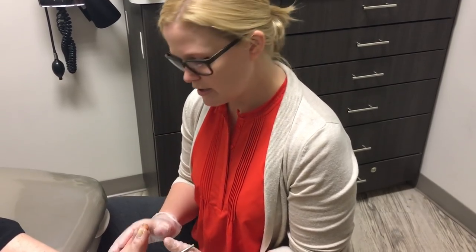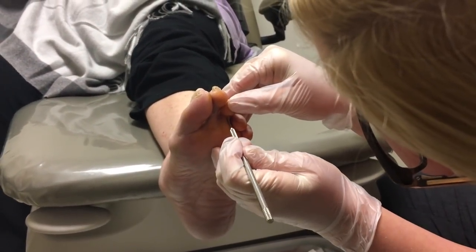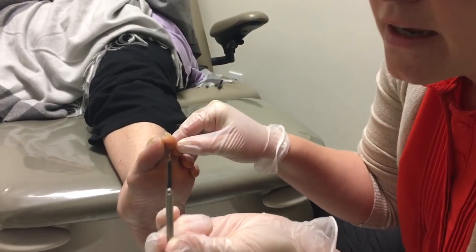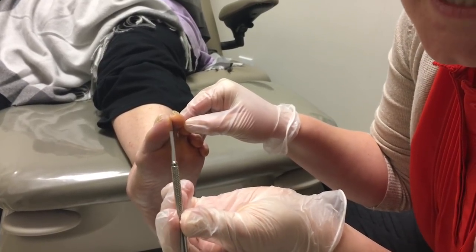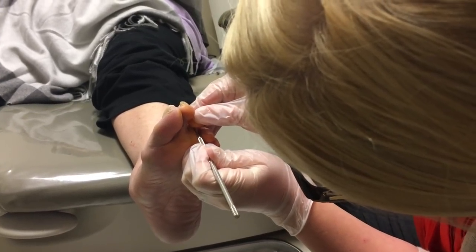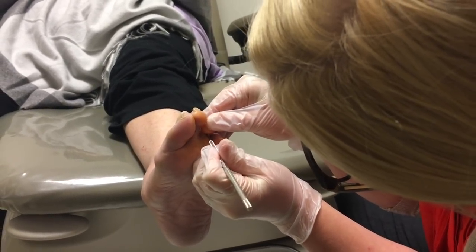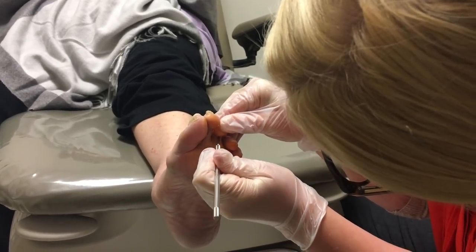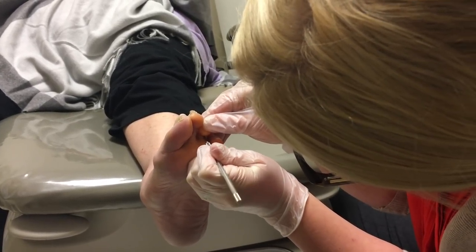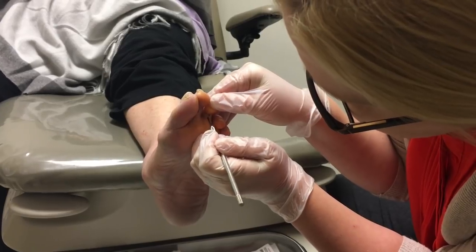I want you guys to watch what I'm going to do here. We are on the third digit on the left foot, and we're going to check her anesthesia. Do you feel anything? Good. So we have this really teeny blade — this is a 62 blade. We're going to make an incision on the bottom. You guys can hear a little bit of a crunch. We're going to make sure we get the whole flexor tendon, and you end up getting some of the capsule as well. Then we switch it and pull it out.